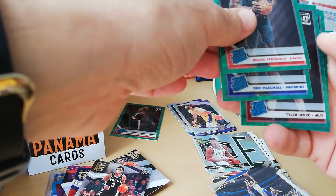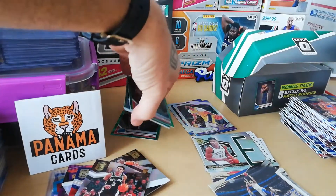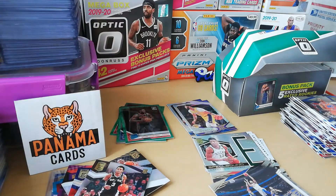Eric Pascal, Tyler Herro and Darius Garland. Okay, nothing wow — but still Tyler Herro and Darius Garland, they have their value. So I'm gonna sleeve all that up. That was a really good break. We have more things coming into the channel so please subscribe, hit the bell and you will get notifications when we put new videos. We have a big mail day coming and a big PSA submission soon. Thanks for watching guys, hope you liked it — see you next time, bye!